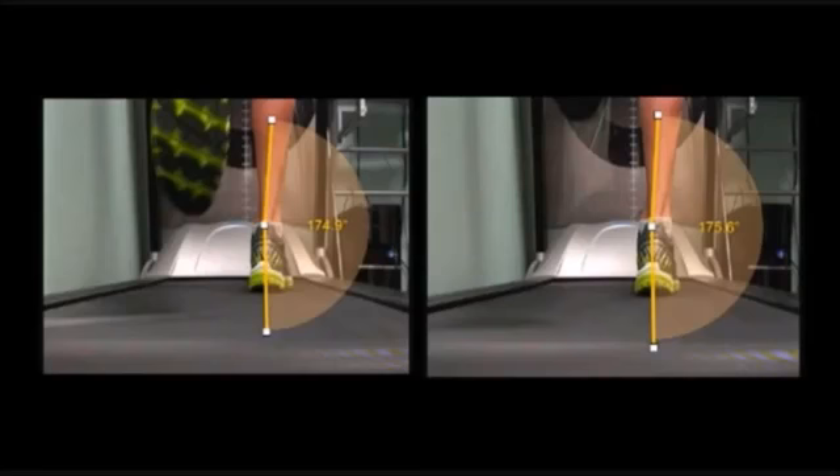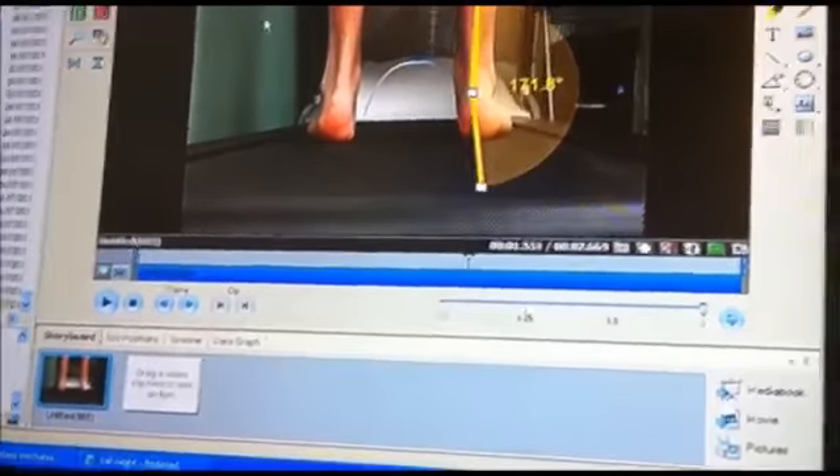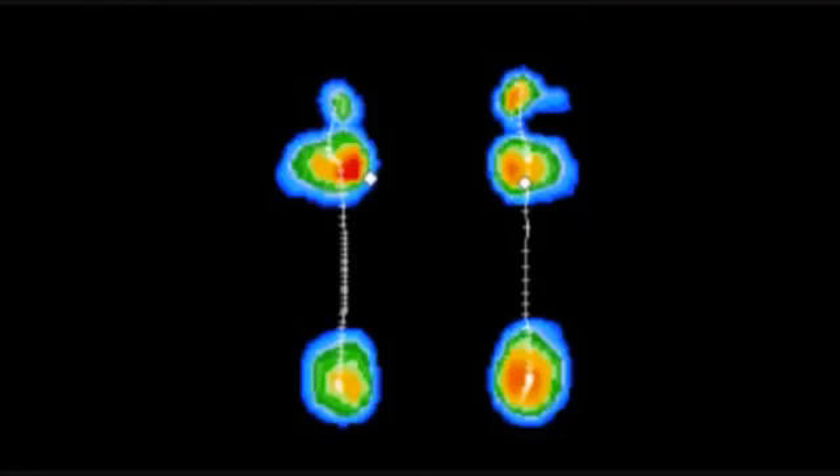Now let's take a look at a different foot type — the pronated foot. In standing, this customer is very pronated, with the right being more pronounced than the left. He is pronated around 10.6 degrees when the normal we would be looking for is around 4 degrees. From the pressure scan, you can see high medial and lateral loading and increased pressure towards the medial forefoot. The centre of pressure also deviates medially late.